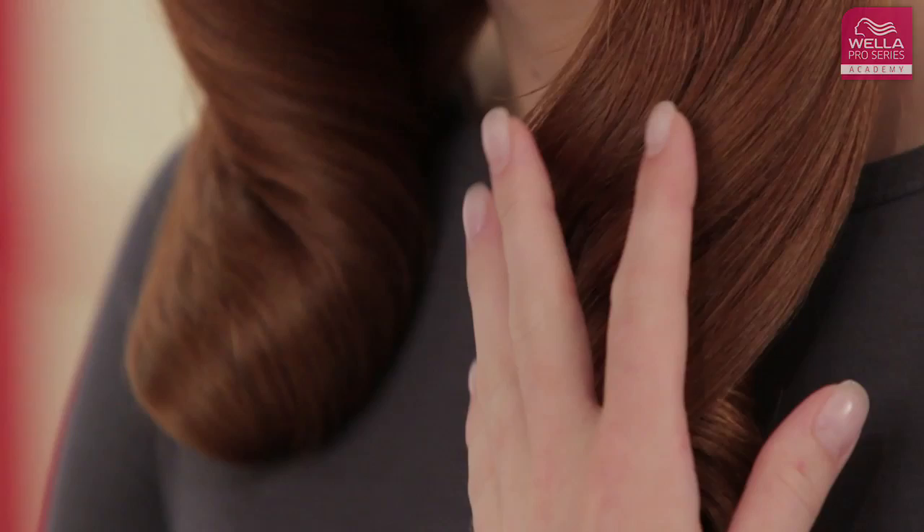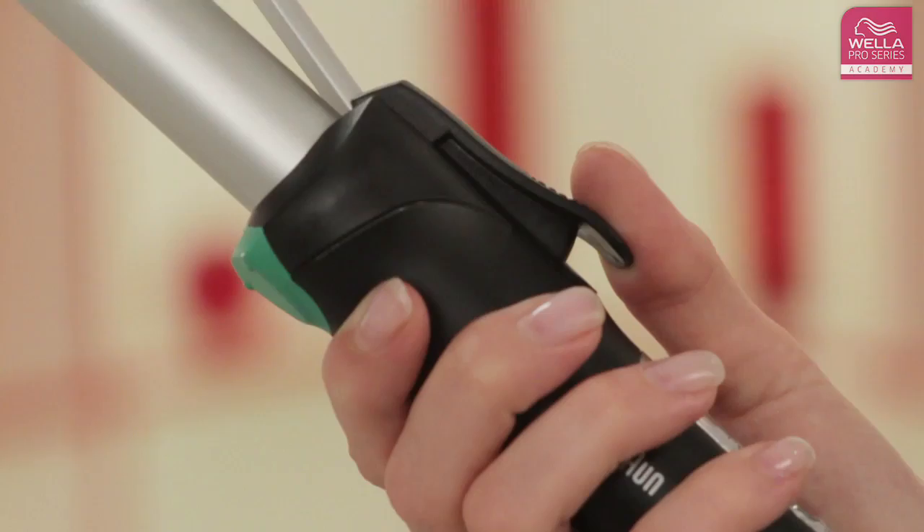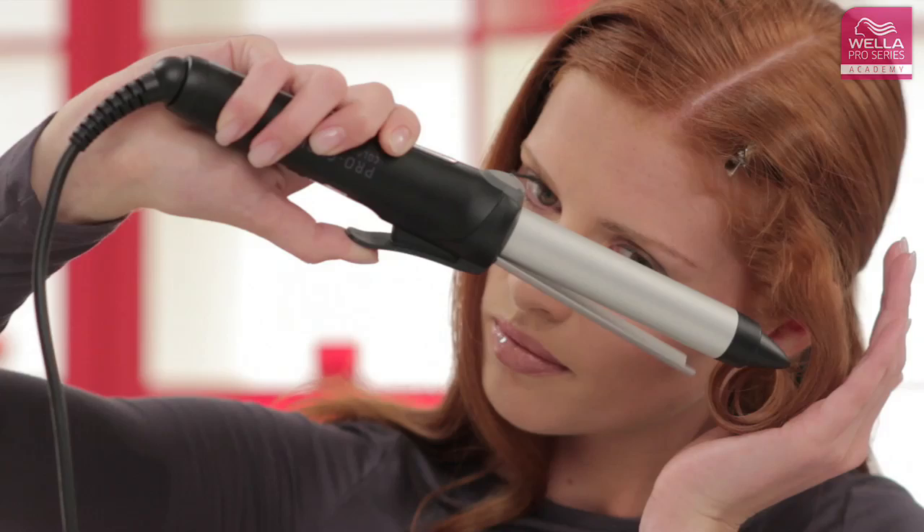Curls and waves are big this year, so if you can't get to the salon to create the look, you'll need to master your curling irons. Curling irons come in different diameters, so choose the one that best suits your needs — a wider diameter for bigger curls and a smaller diameter for smaller curls and ringlets.